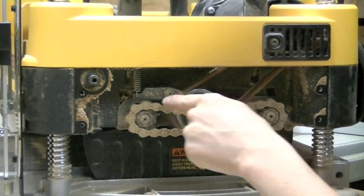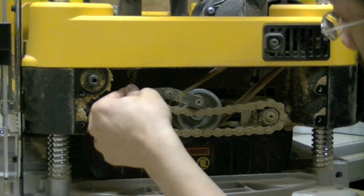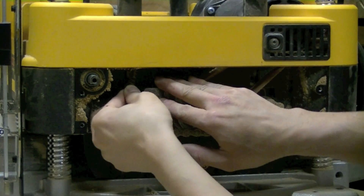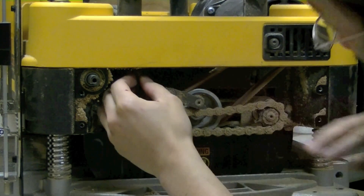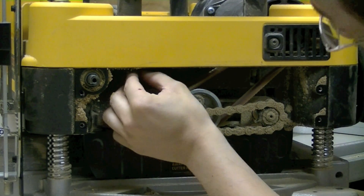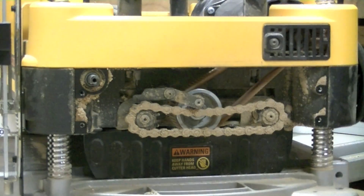Step 7 is to unhook the tension spring, which is right here. There we go. It wants to stay up there so I will leave it up there.